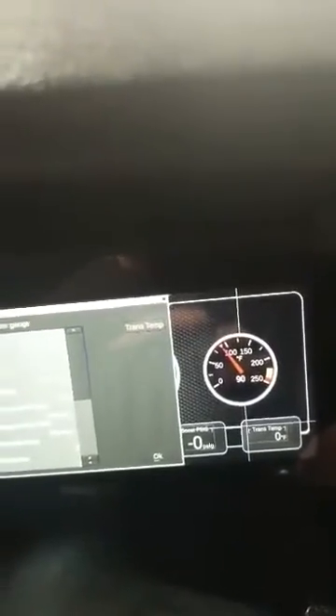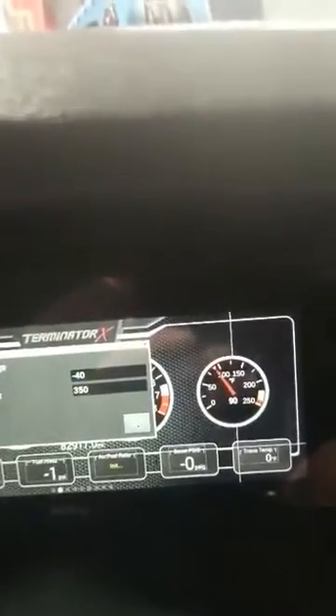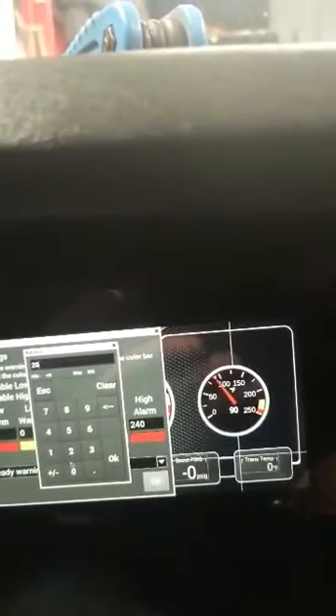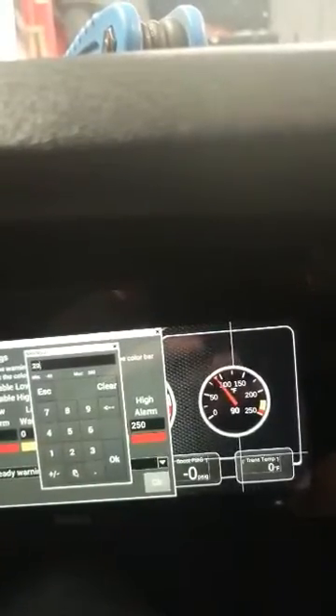Click on OK. Our range is negative 40 to 350 — that's fine. We'll set our warnings: negative 40 is fine for the low. We'll set the high alarm at 250 and the high warning at 200.